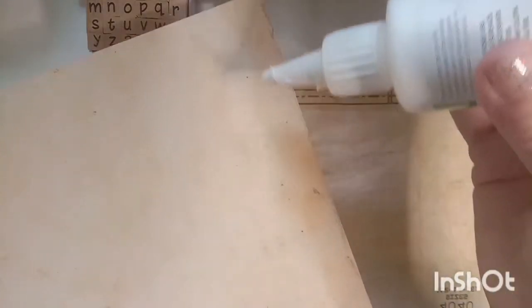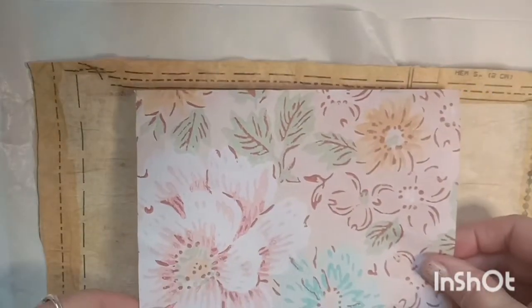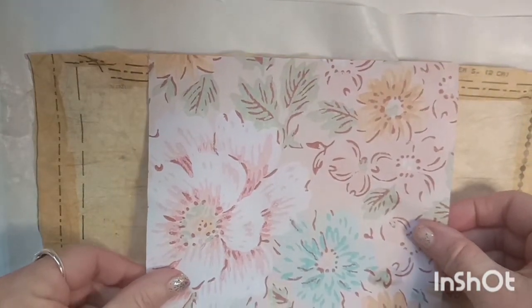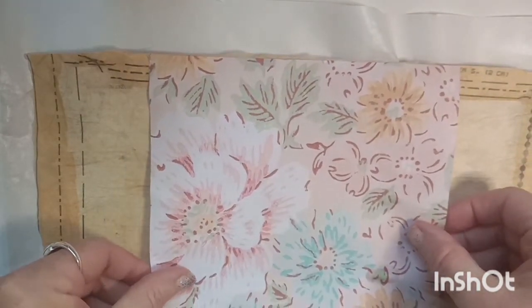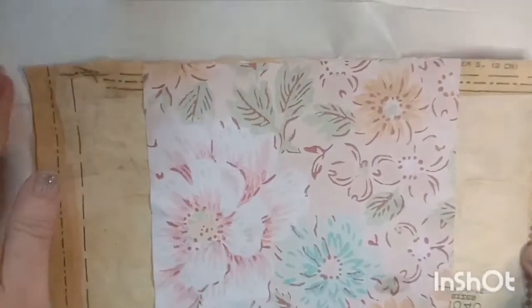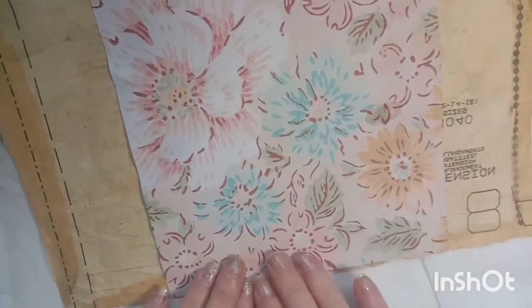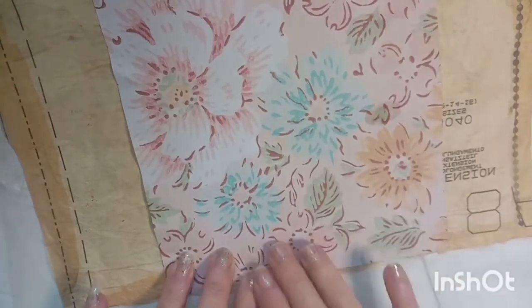Then I'm going to glue the top and the bottom so that we have pockets. I'm going to wait for this to dry because what we're going to do now is sew all the way around the edges. You don't have to sew, you can just leave it glued. But I like to sew all the way around the edges so that I know that everything is held in place, and plus it adds a nice bit of decoration.